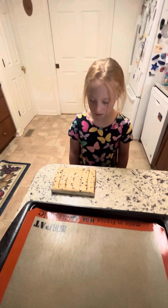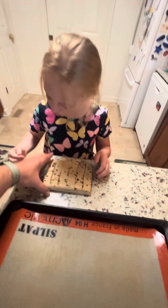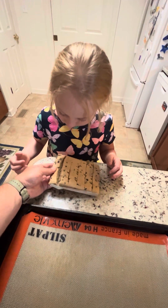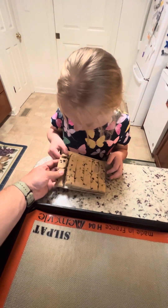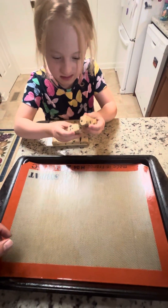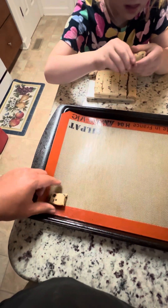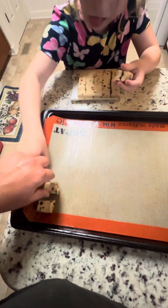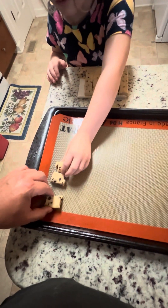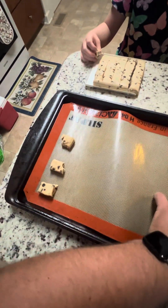All right, go ahead. So you're gonna break these apart. Yep, crack it apart. Okay, take one and break it again. All right, I'm gonna put one here, and then every two inches — right about there. No, not that close. I think we're gonna get about four across there. Yes, yep. Grab that one, put it right here.